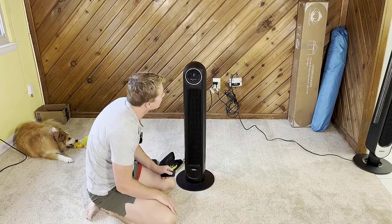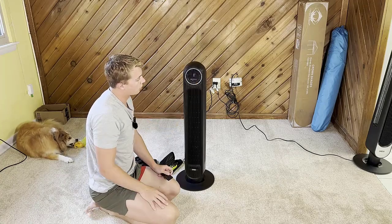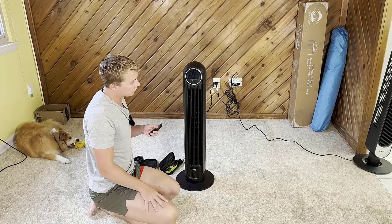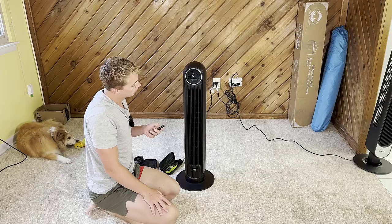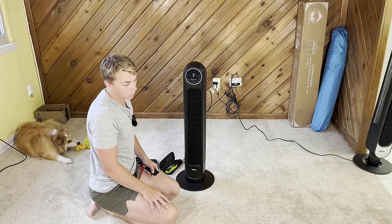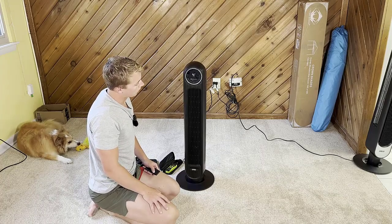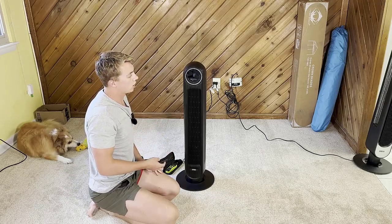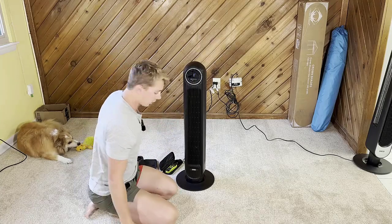This thing is insanely quiet right now. It has a normal mode, eco mode, sleep mode, and auto mode. I have it on level one and I can barely hear it. Level two picks up a little bit more, then level three, and then level four. Eco mode adjusts to the most energy-efficient levels, sleep mode turns the display off, and auto mode is pretty self-explanatory.